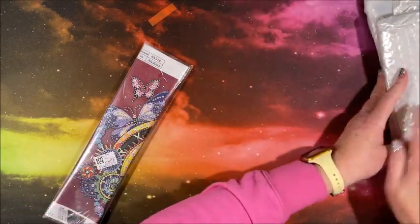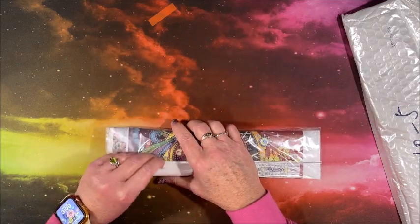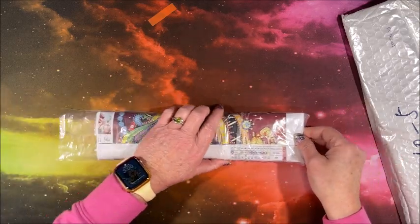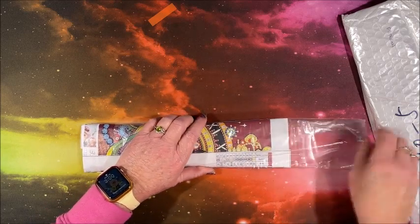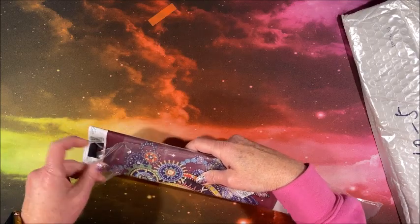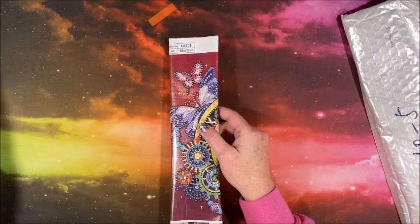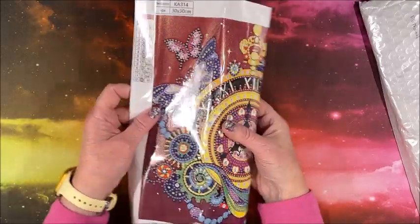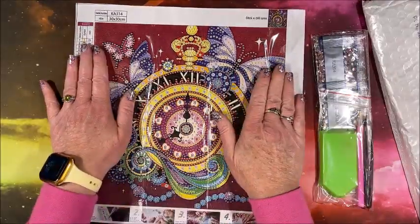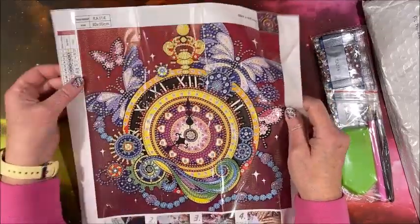I don't think they should take too long. Hopefully I can get this back in this bag — these are a little bit trickier than those white envelopes. This is a special drill. Let me zoom in a little. So it is a partial special drill — we have our clock with butterflies around it.